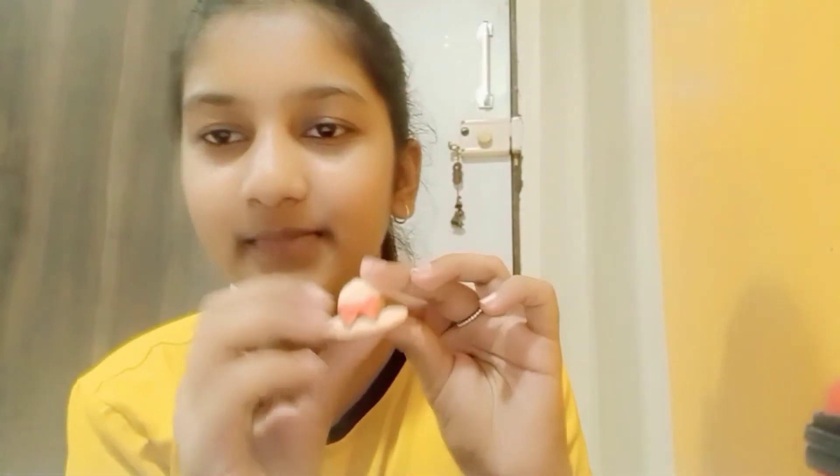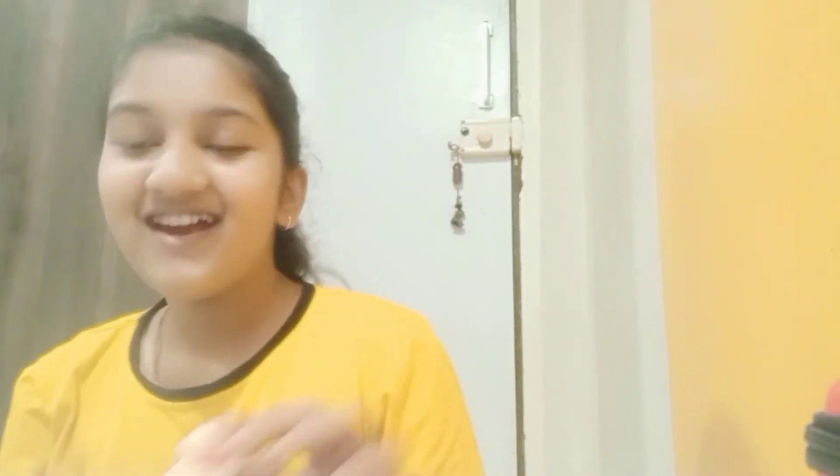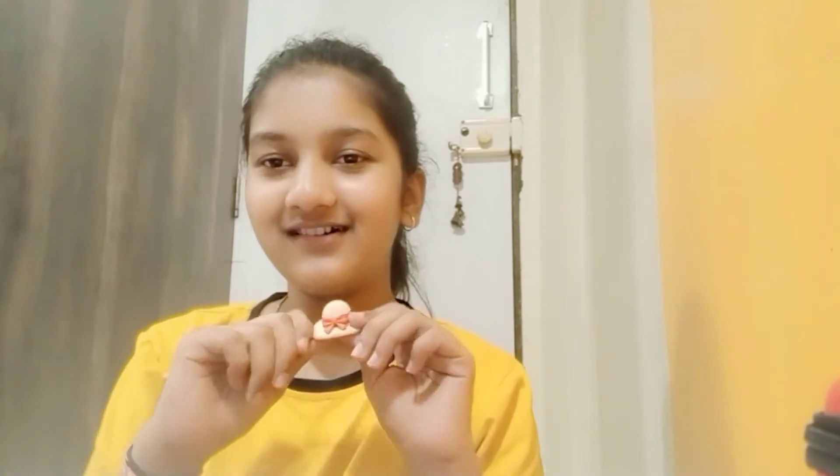This is an eraser. If you put a lip shape on it and attach it, it can look like a cute lip.